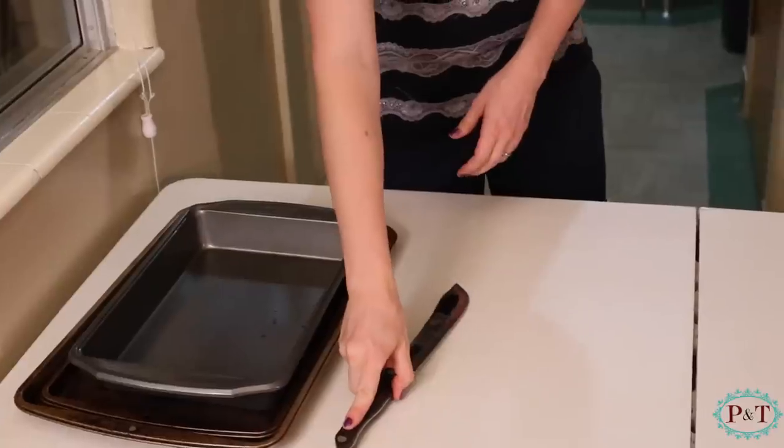Welcome to Pins and Things. Today we're going to be making homemade pumpkin pie with homemade whipped cream. To make it from scratch, you're gonna need some hands, a knife. Your oven will need to be preheated to 400 and you're gonna need a pumpkin.